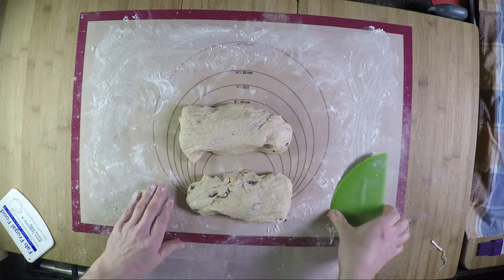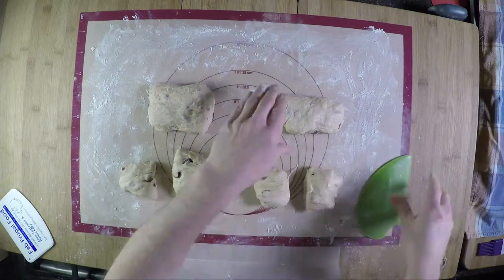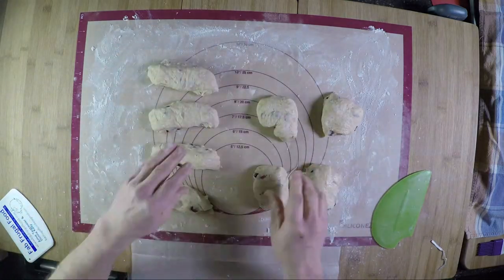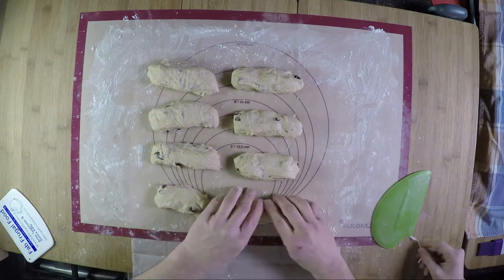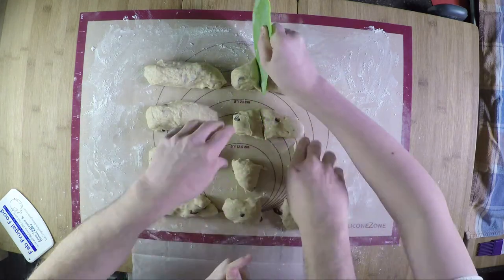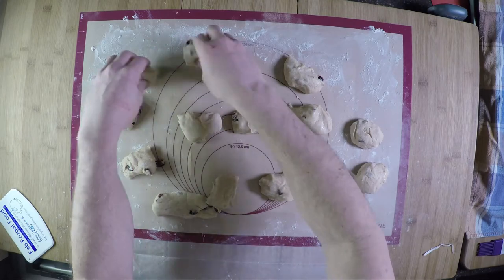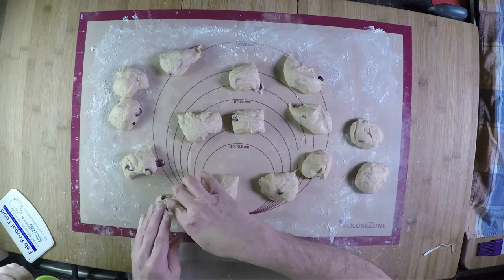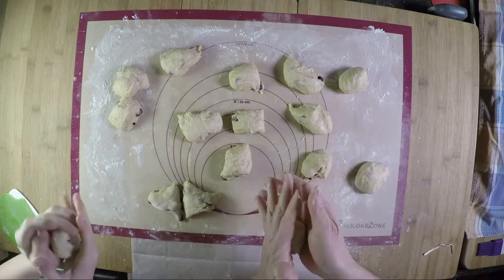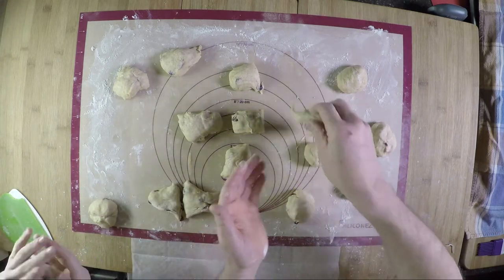Divide the pieces evenly into eight, then young magic hands cuts these in half to get 16. Roll each piece into a nice little ball, put them on the cookie sheets to rise a second time. Doing the other half of the batch gives a total of 32 hot cross buns.